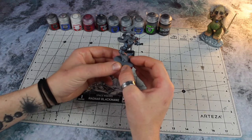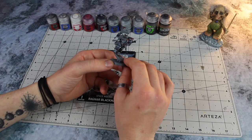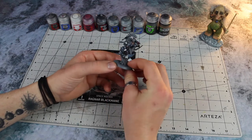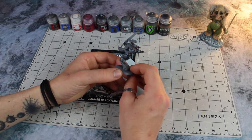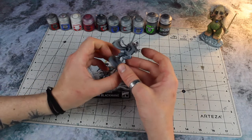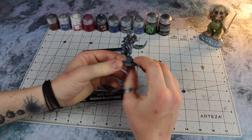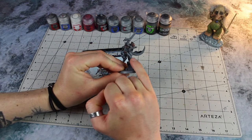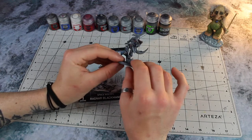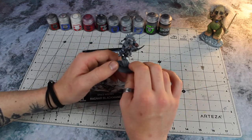I break down all the different aspects of painting the colour scheme for my faction and show you it all on this single model. So if you watch the series from start to finish, you'll get to see Ragnar painted from start to finish. We've already done the Space Wolves power armour — the blue-grey armour with the black fingers and knee pad of the Frostpaws, and the brassy ornate bits. But in this episode I'm going to be showing you how I paint what I call the basic weaponry: bolt guns, chainswords, and every single model in the Frostpaws has one of these combat knives — painted in a unique way with a black leather scabbard.